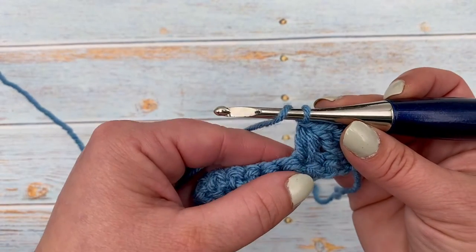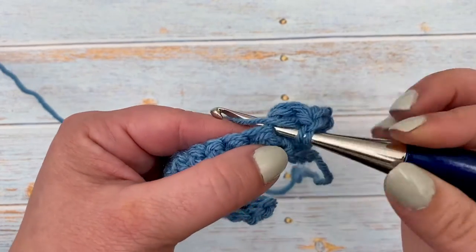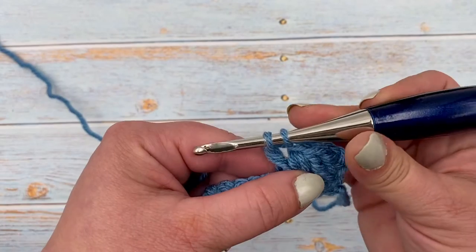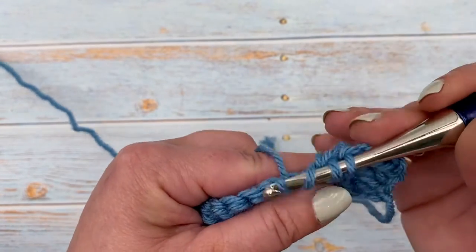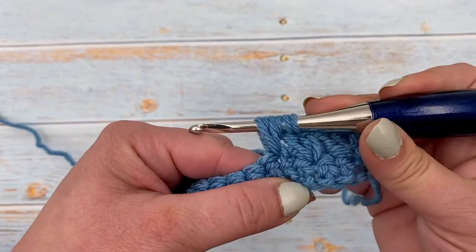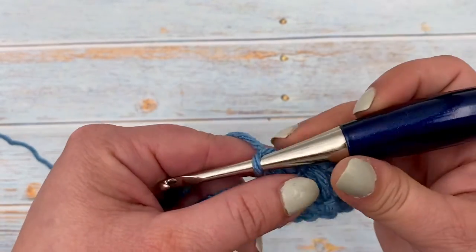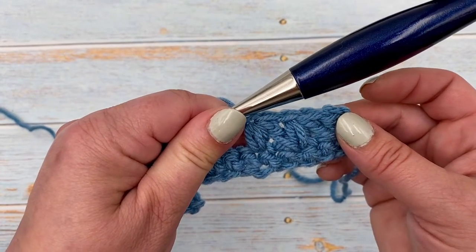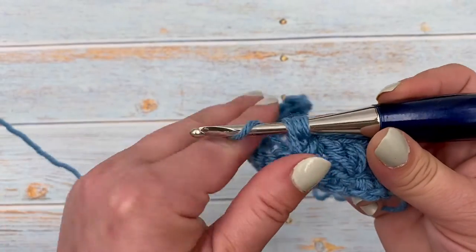To do the next one, yarn over and start into that same spot that we just used. Pull up a loop, and again pull through just those first two loops. Yarn over, skip one stitch, working into the next, and then that same spot. Pull through all six, and chain one. There we go — we have two mixed clusters. Continue that all the way across, remembering to start your next mixed cluster in the same spot you just finished.